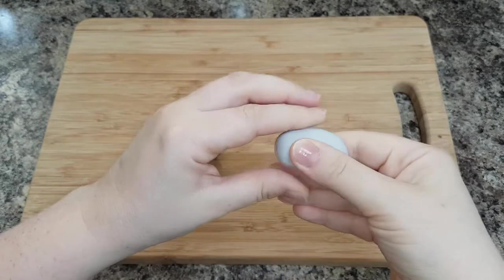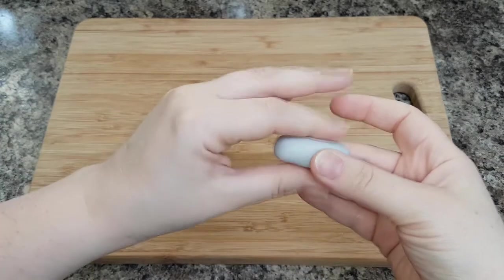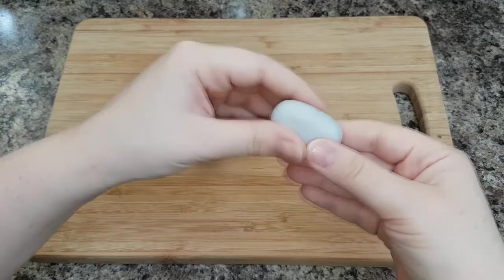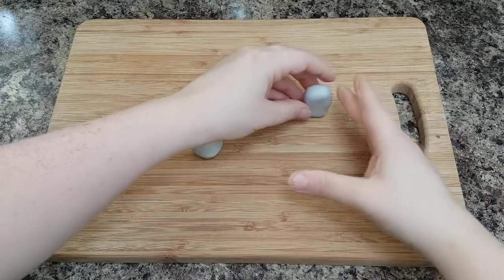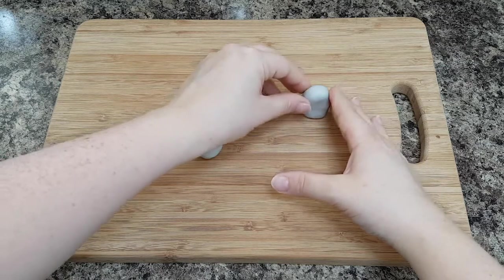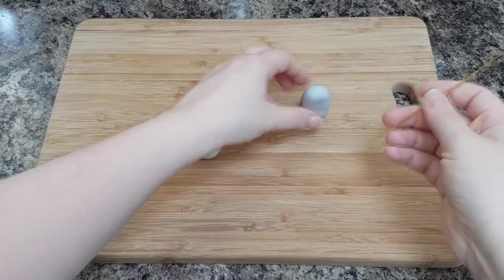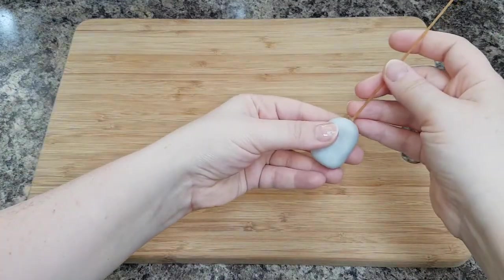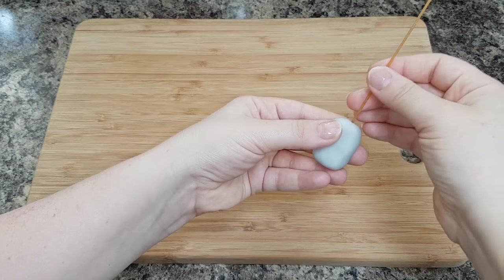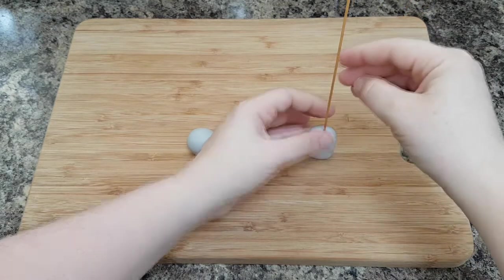Slightly flatten it down so it's kind of flat on the front — that's going to create your body. Then you want to insert either your toothpick or your dried spaghetti, depending on which one you're using, into your body, leaving some sticking out the top. That's what you're going to put your head on.